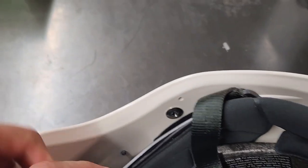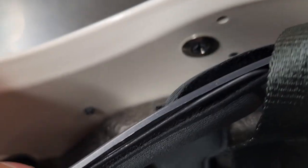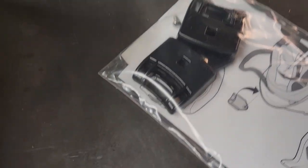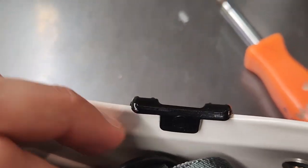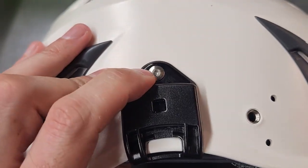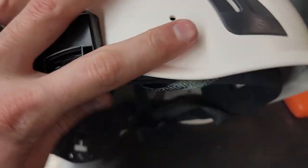We take a Phillips head screwdriver and pop these little tabs out for the earmuffs and the visor — the big one is for the visor, the small one is for the muffs. You just push that out from the back. Then you're able to insert the screw through that hole and attach the brackets. Both earmuff brackets have little clips that grab the rim of the helmet — you just line the hole up with the screw and screw them in. There's no right or left side; they're symmetric pieces, so it's really easy.